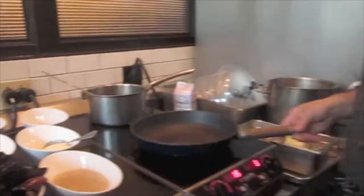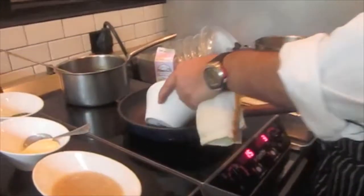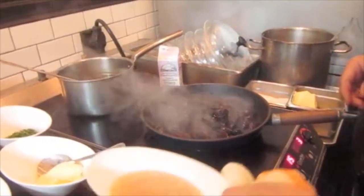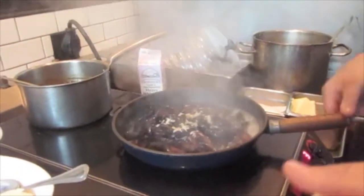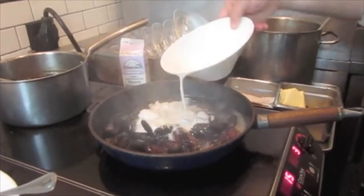Basically how we start this is very simple. We just take our mussels, put them in the pot, get it sizzling up there. I add a white wine and garlic base, which is basically just white wine and garlic. I'm going to add a little bit of heavy cream, just a little bit.